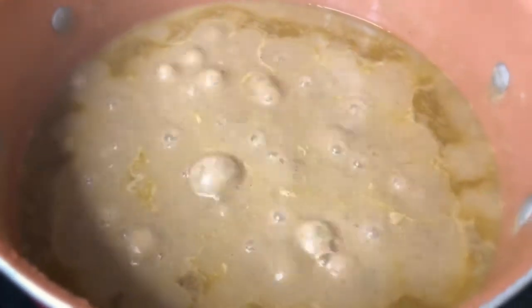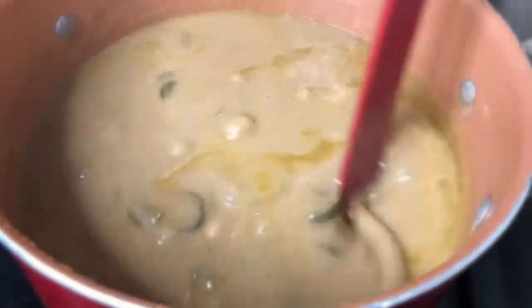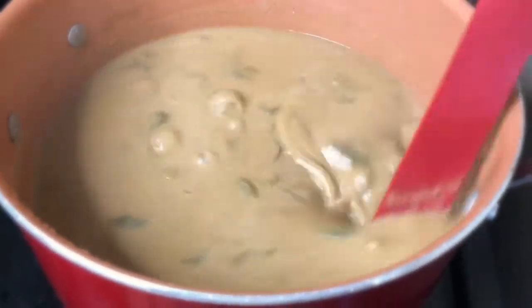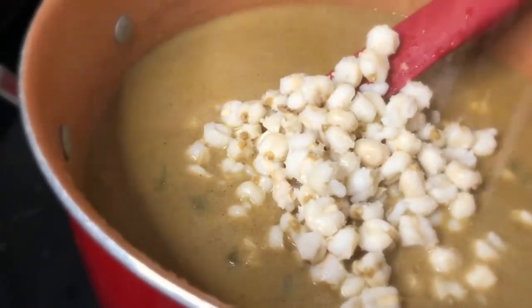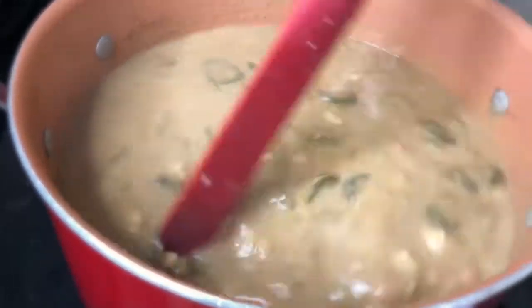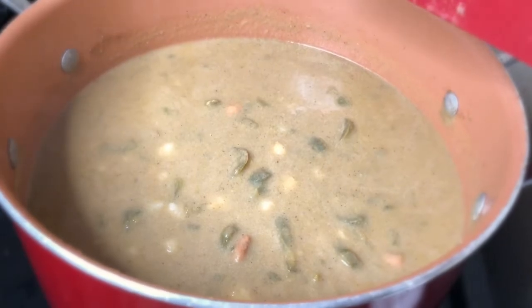I have been simmering for a little over an hour now. Look at that deliciousness! I'm going to give it a nice stir and then add my hominy and some kosher salt. The recipe said you could just add the hominy and serve it immediately, but I'm going to let it simmer for about five more minutes and then we're going to do the taste test.